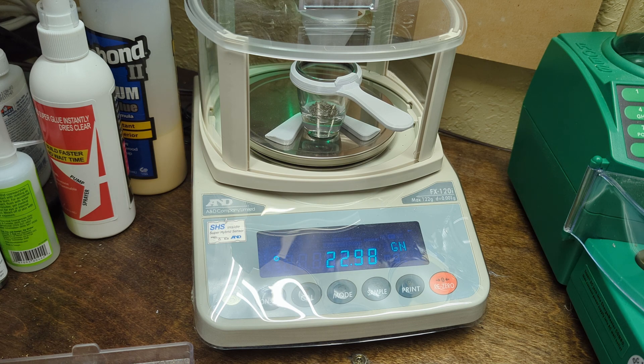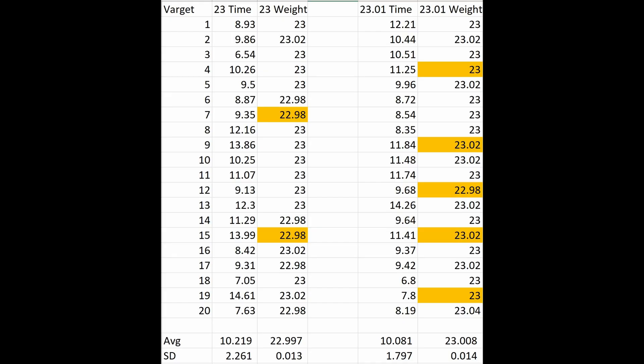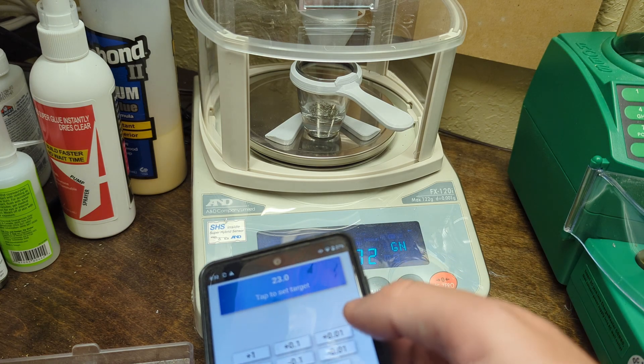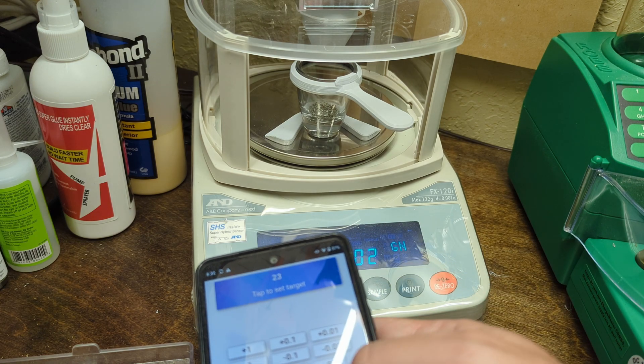That was the last one — 7.63 seconds and 22.98. We ended up with an average drop time of 10.22 seconds and the average drop was 22.997. Very, very accurate on that. The drops were about 10.2 seconds give or take because I'm timing by hand, but 10 second drops aren't bad. So for the next part, I'm going to change this to be 23.01.